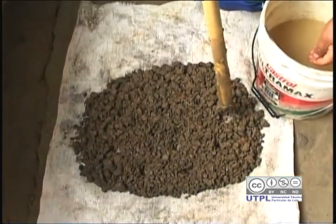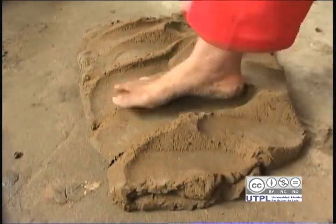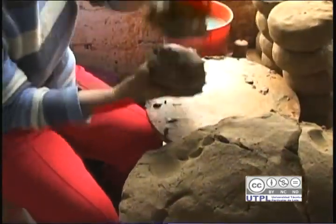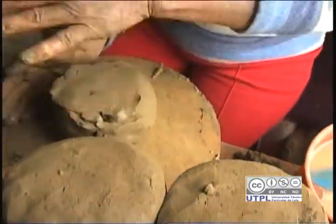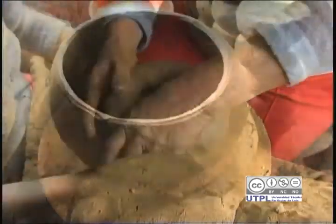Primeramente sacamos el barro a donde hay, lo traímos, lo secamos como unos 6 días más o menos. De ahí alquilamos un burro más que todo, porque el río es bien adentro. Traímos la arena, la cernimos, y el barro que está remojado lo entreveramos y pisamos. Ahora que ya está preparado el barro, seguimos haciendo las piezas que nos vienen en la mente. Pensando cómo más o menos queda mejor. Y luego ya vamos formando y vamos al terminado.